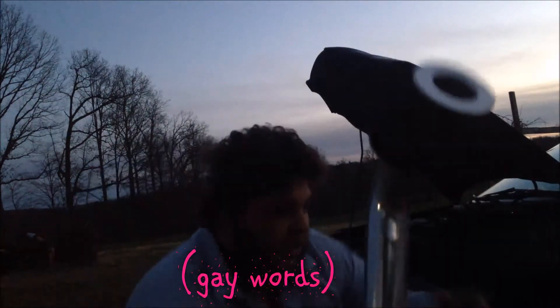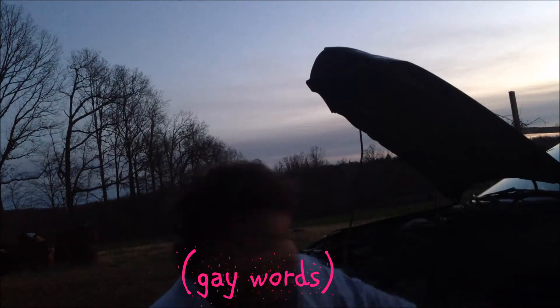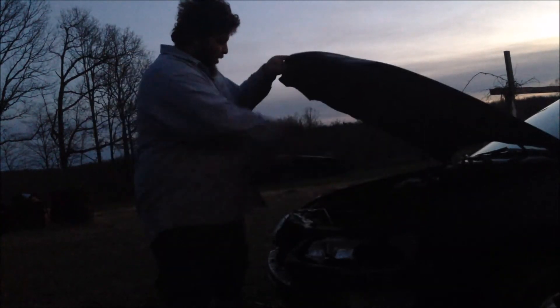Hey, what's up guys? Today we're going to be showing you how to install a cold air intake filter on the 2001 Honda Accord special iron hard edition — real rare, guys, you can't find these things. You put it in there and it's done.